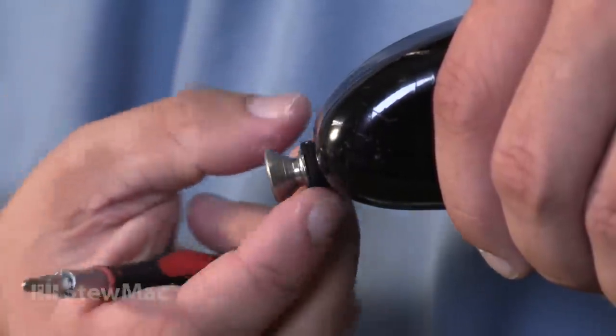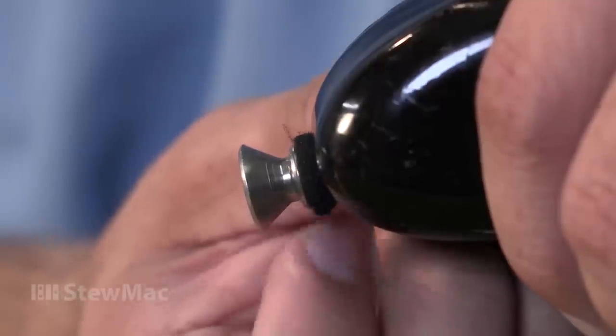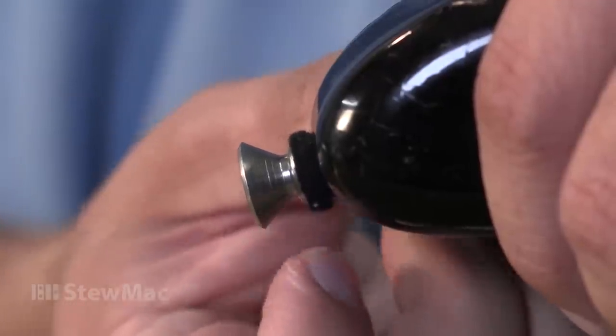A lot of times you'll see a strap button that has a felt washer that it goes through. That's more often on lacquer, so it doesn't crack, but you still want to snug that up.